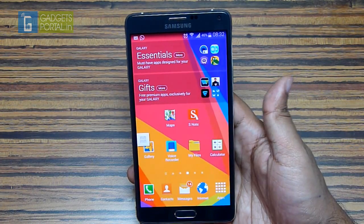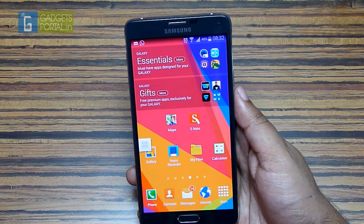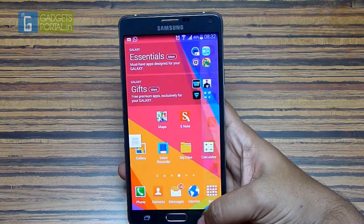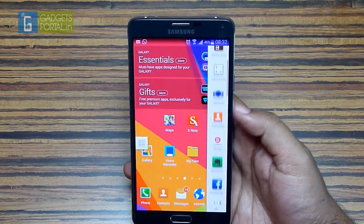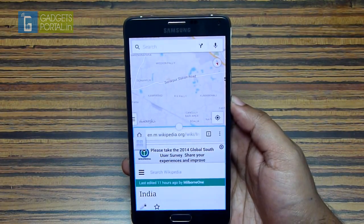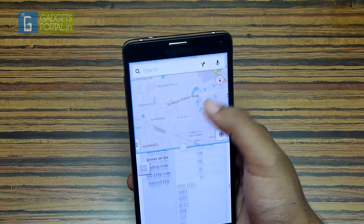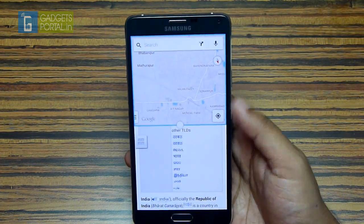The next multitasking feature is the classic and highly popular multi-window. As you know, you can tap and hold the back key to split the screen into two. You can save a combination of windows so that with a single tap you get those pre-selected applications right away. For sharing content, this multi-window view is more intuitive than the pop-up screen view.